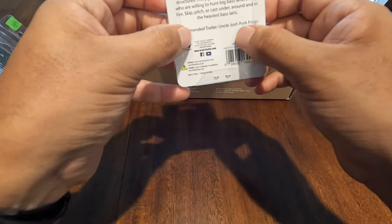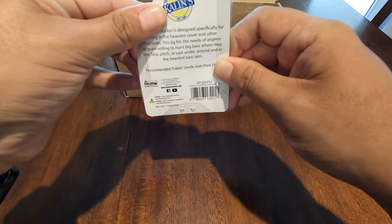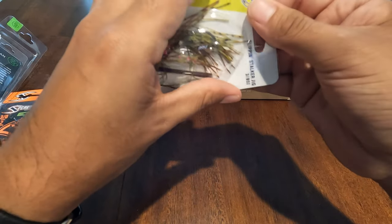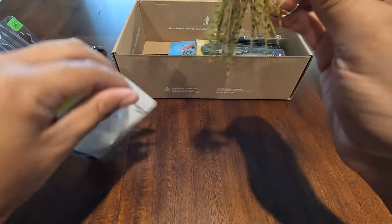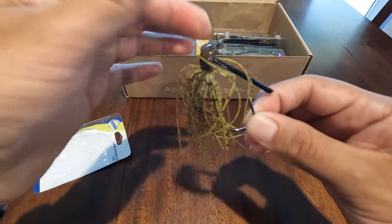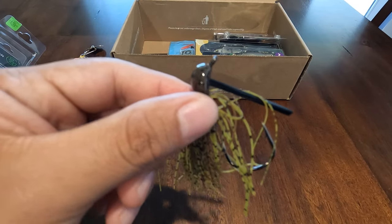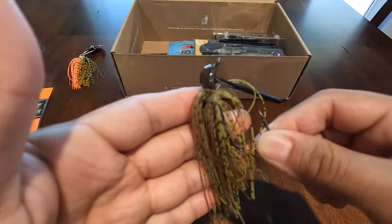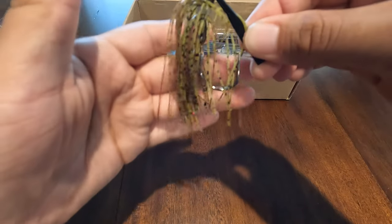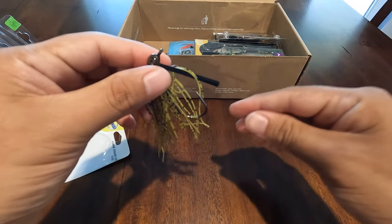The recommended trailer is Uncle Josh Pork Frogs. It says these are designed specifically for the heaviest cover and structure. Let me open this up — this one doesn't have staples. Oh yeah, nice little compact jig, doesn't look too big. I like that — very natural jig. You can see the head is painted with detail, it's like a green pumpkin. There are some red strands in there that are going to give off some flash. Pretty nice natural presentation. You can trim the skirt if you want. There's actually another bait in here that goes well with this jig.